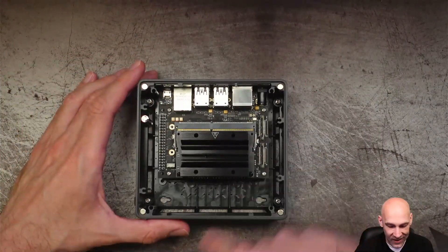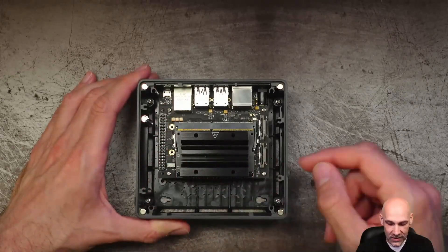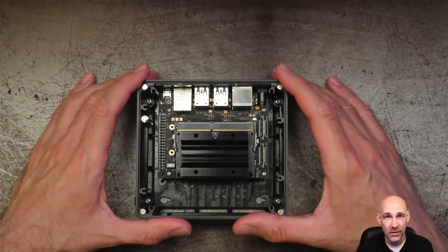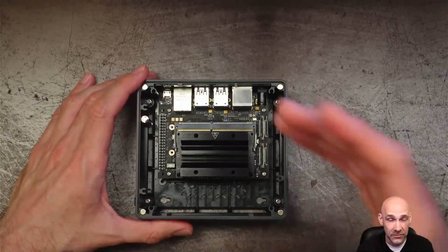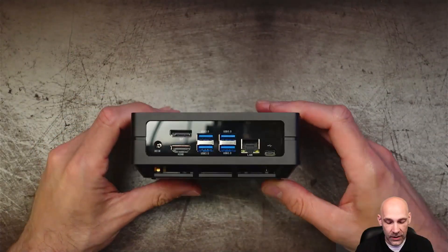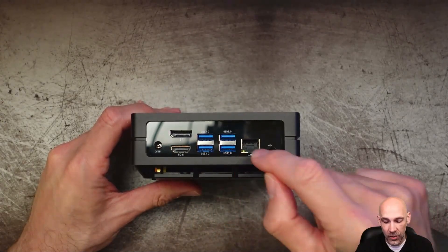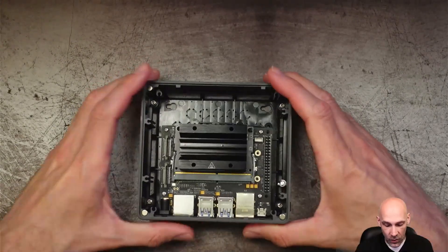As far as the other features on the top of the board, we have the 40-pin connector for those who like to tinker, a couple of ribbon connectors for those who like to use external devices like webcams, or even a serious camera if you want to put one on here. As for I/O, we're talking DisplayPort, HDMI, four USB 3.0s, a gigabit LAN, and a USB Type-C.